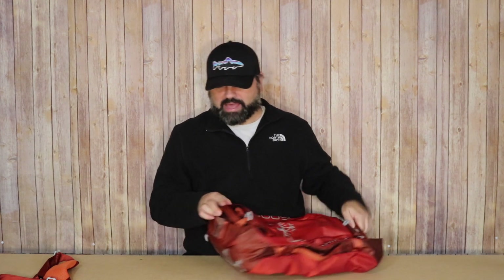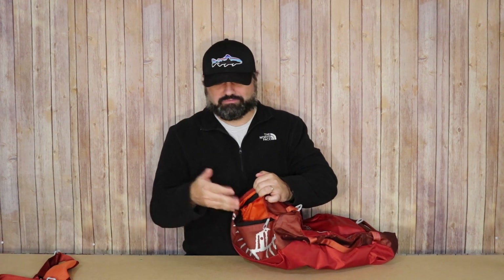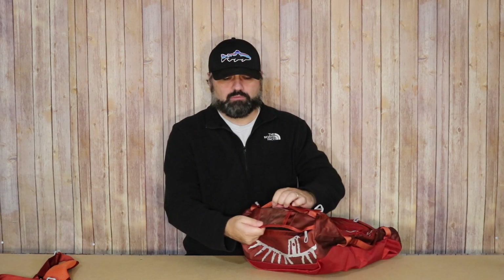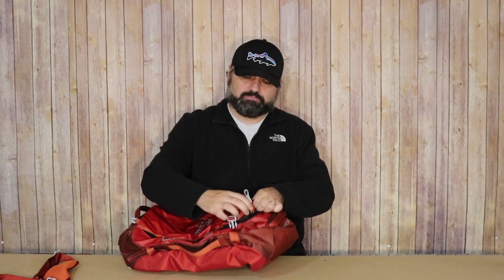A few other features: there's one end pocket that's kind of hidden with a zipper — just a quick grab pocket, not very large but large enough for a battery, charging cable, or something you'd want to quickly grab. There's also a place for a luggage or ID tag. One large main compartment with nice zipper pulls and heavy-duty zippers.